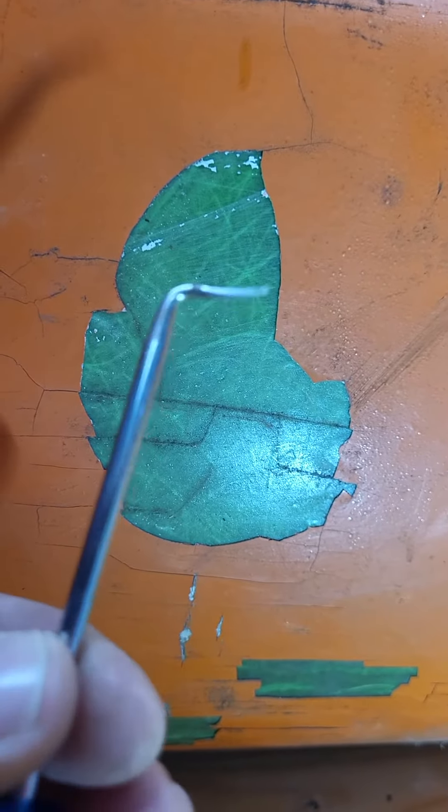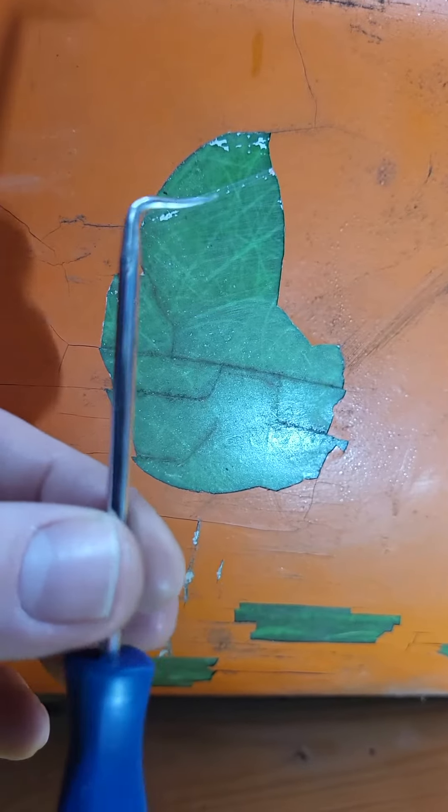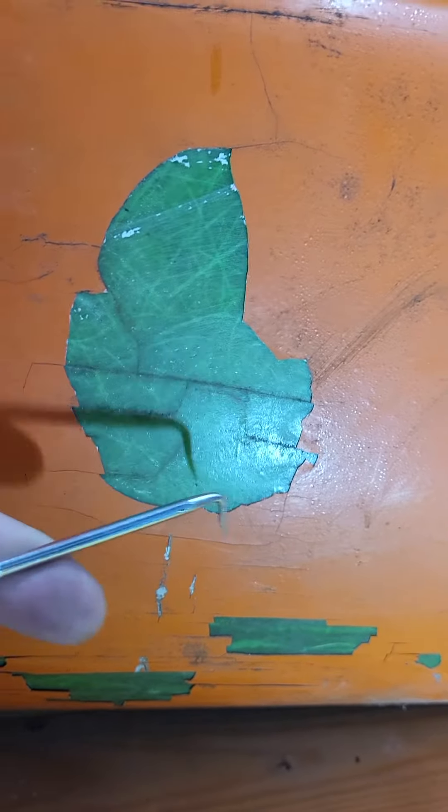It might take some time doing it this way, unless we've got any budding sunburned skin peelers that want a shot of this — similar sort of thing. Right, anyway.